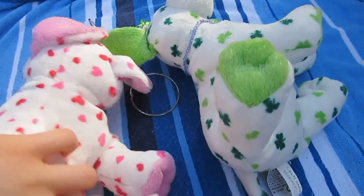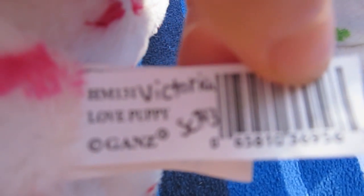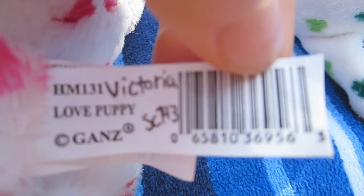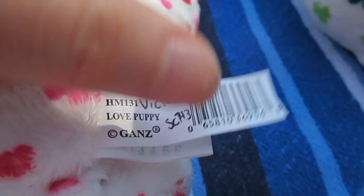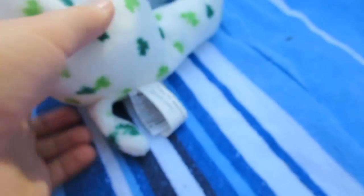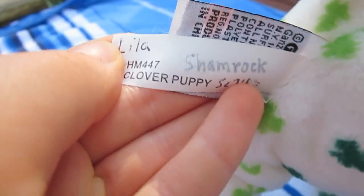Love puppies will vary sometimes. I think most of them have this older tag, like you can see. And the clover puppy will have the newer tag. Yes, the tag's been around for about five years — it's considered newer.